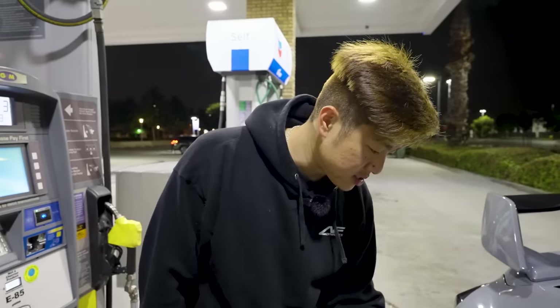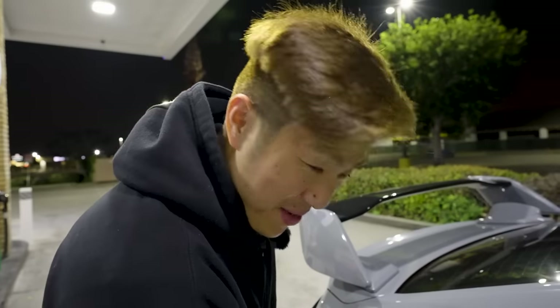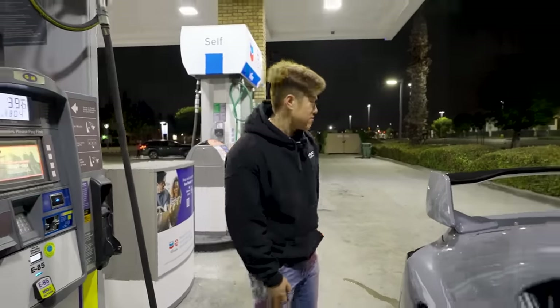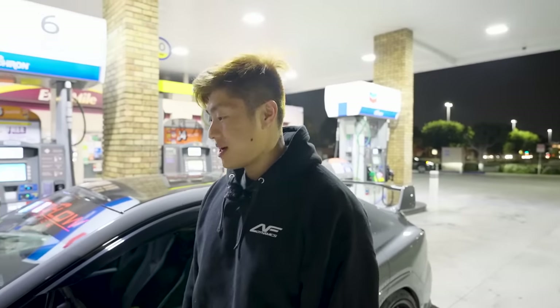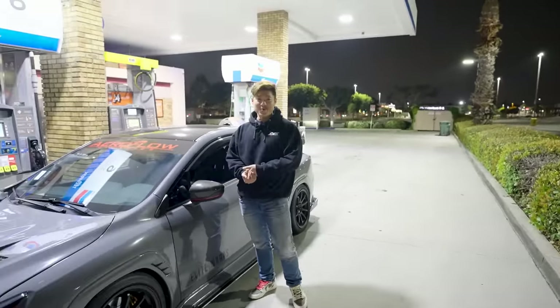As we're waiting for the tune to be flashed, I'm very excited to finally go full E85 - no more half-and-half and doing all those calculations. Thanks Anthony for making our life easier. Also, it's Mother's Day so shout out to all your beautiful moms out there and future moms.